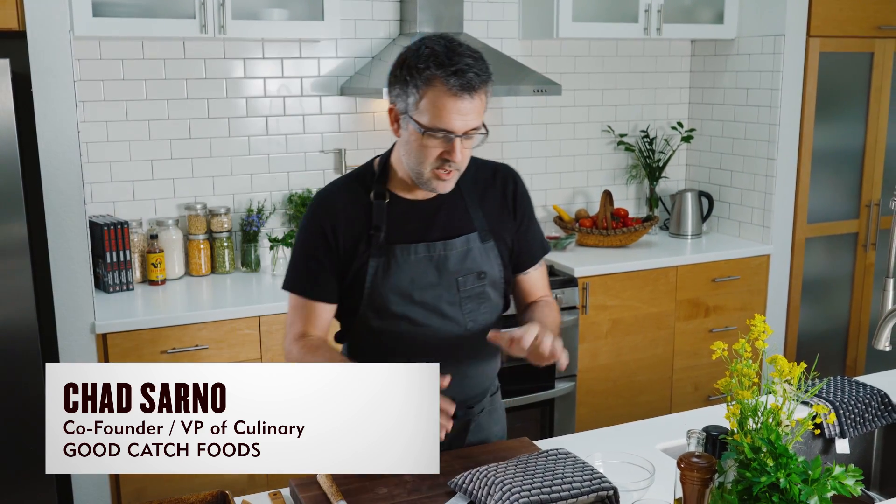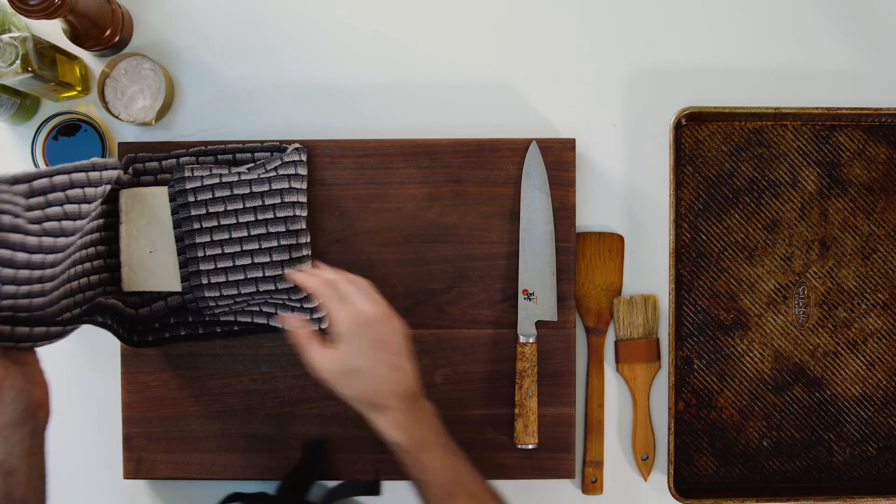Baked tofu is such a versatile protein to have on hand. When I make this, I will make maybe three or four blocks of tofu baked. I put it in the fridge. My kids use it for wraps and sandwiches, I throw it into stir fries, you can throw it into pot pies. It is such a great, great utility ingredient to have on hand.